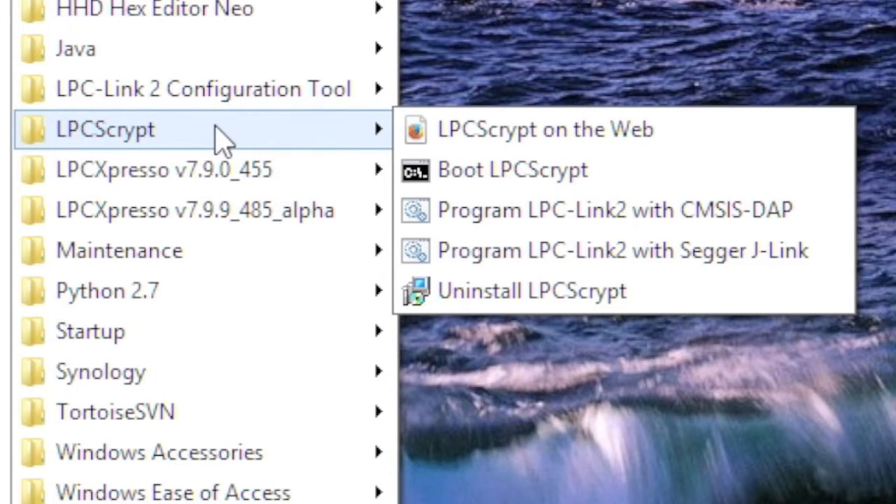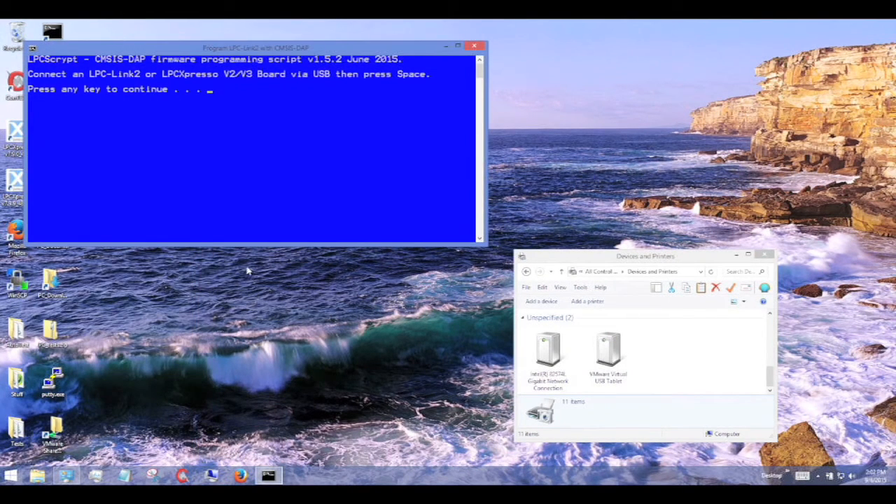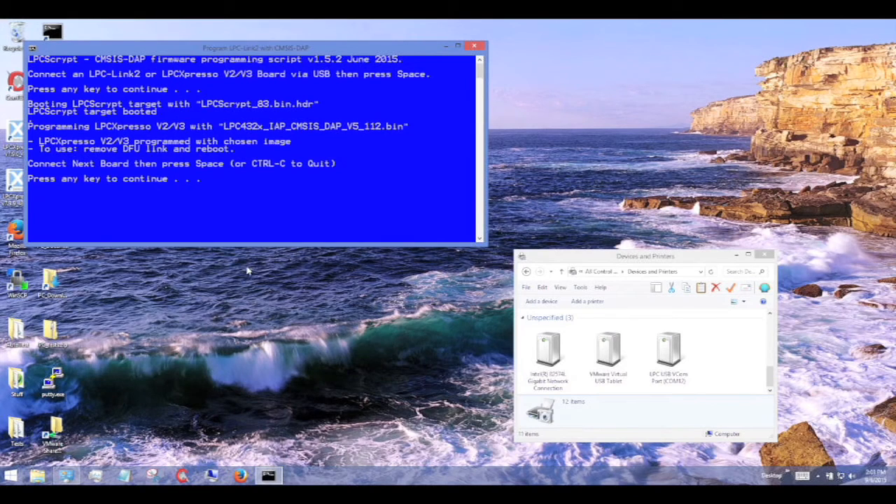In this example, I will program CMSIS-DAP firmware onto an LPC V3 evaluation board. Once launched, the script prompts for a connection to a debug probe. Initially, you can see that this probe has been recognized by Windows as an LPC device. LPC Script is then run and the correct version of the firmware is programmed into Flash. On-screen instructions explain the various links that might need changing on the probe itself. Now the programming operation has completed, I can make the link as prompted and repower the board. You can see the new firmware has booted and the CMSIS-DAP probe is recognized by Windows. At this point, you could just quit the script or choose to program another probe.